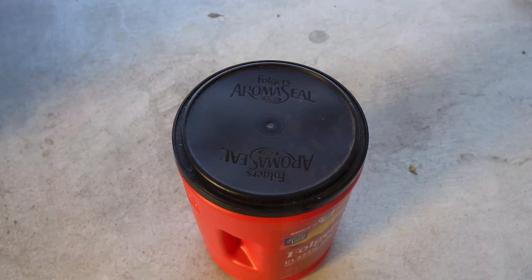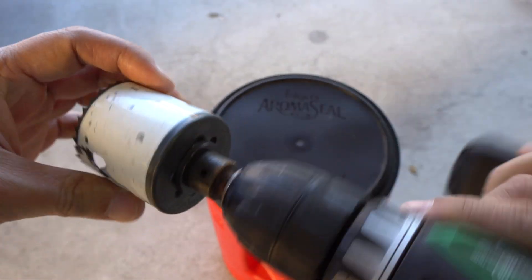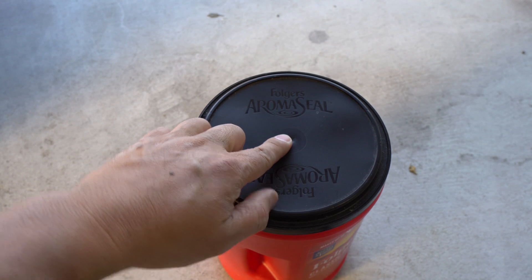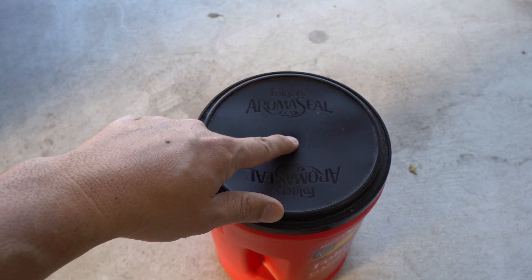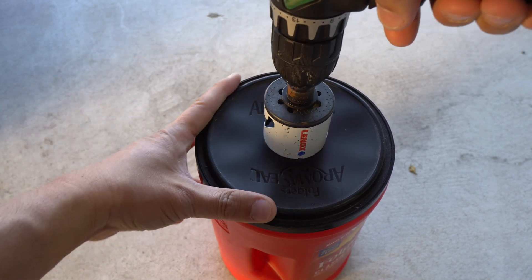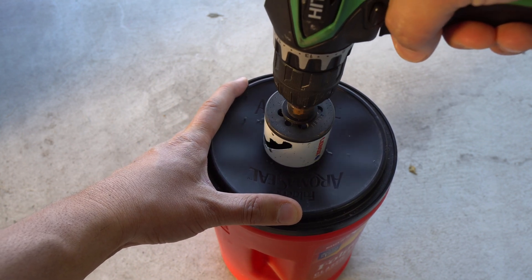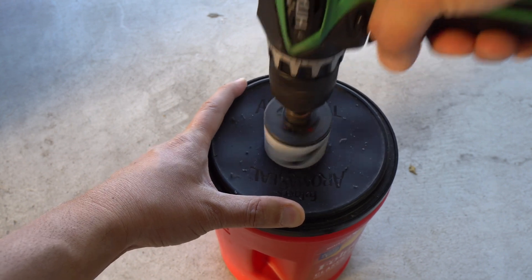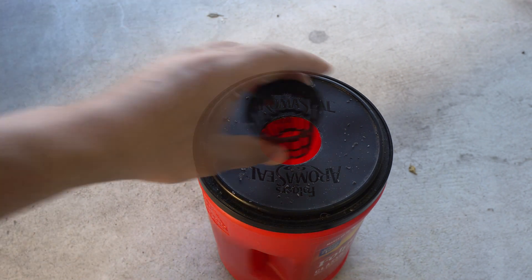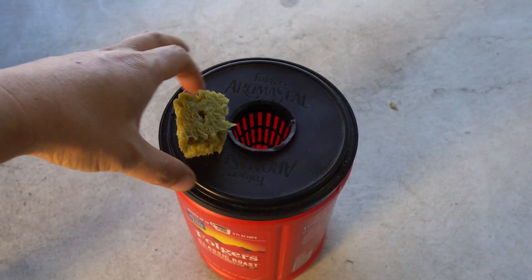Today we are going to turn this coffee container into a hydroponic setup. We have a 51-millimeter hole saw and we're going to drill a hole in the lid - there's a little dot right there showing the center, so just put the hole saw right on that and drill forward. Going backward with the drill is actually easier to create the hole - less strain on your wrist. There is a hole that will fit a two-inch net cup.